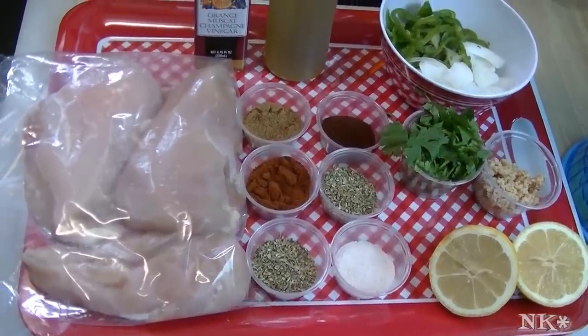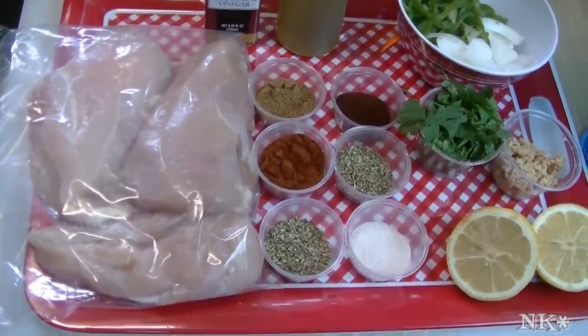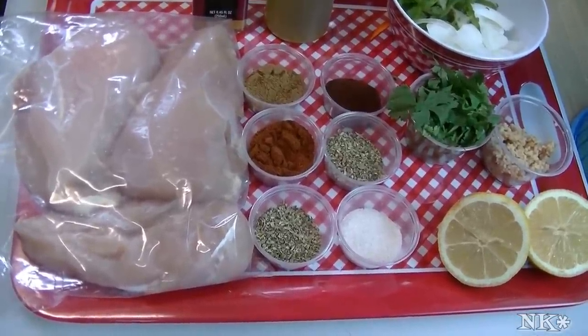Hi everyone, I'm Noreen and welcome to my kitchen and another episode of what's for dinner tonight. We're going to be making adobo chicken fajitas, and I'm going to show you how we do that, so come along and let's go.